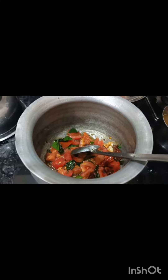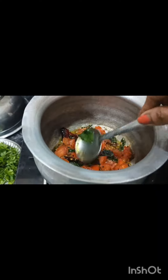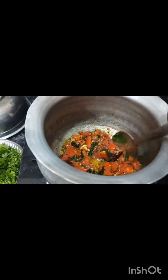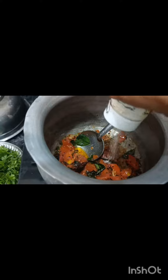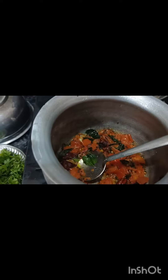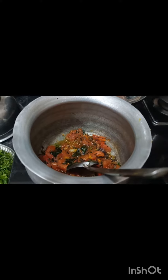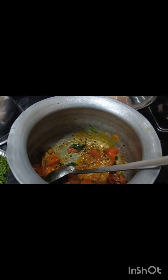Turn a tomato and make a small tomato. Add the tomato and add a half tablespoon. Make a tomato and mix. Add the tomato and mix.